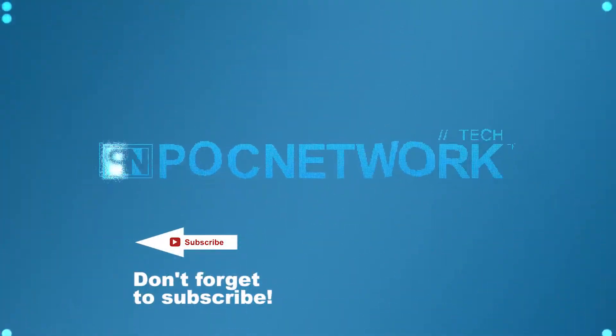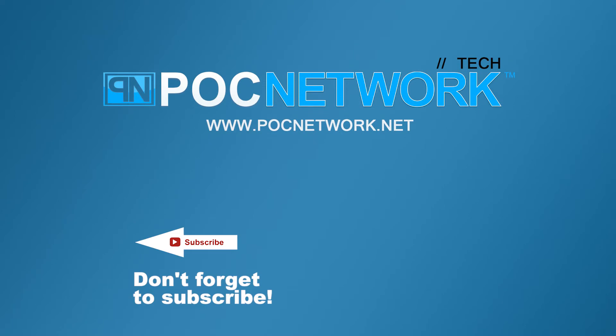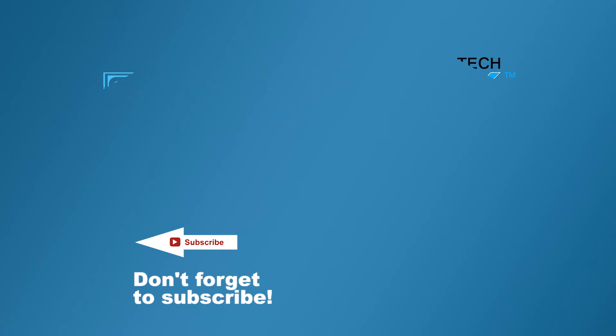The McAfee D-Link AC2600 router will be available Q2 at a price point of $249.99. Thank you to Raman — this has been D-Link at CES 2018. Check out more at pocnetwork.net and D-Link.com. If you want to stay on top of the latest gadgets covered, remember to subscribe — there are lots of videos, interviews, and previews.